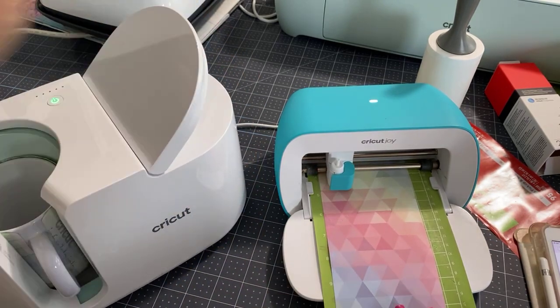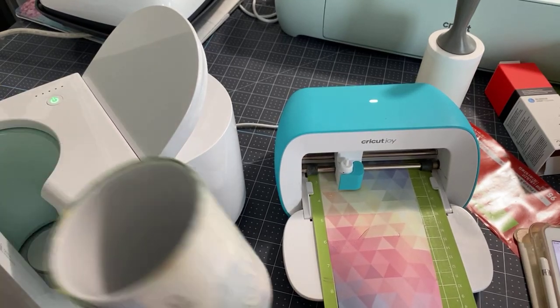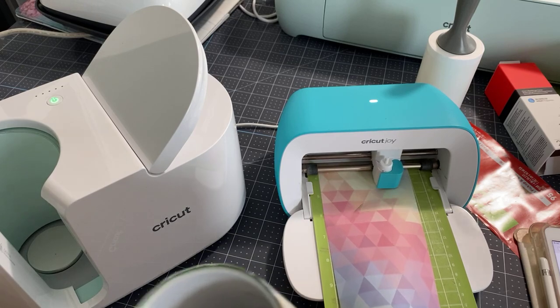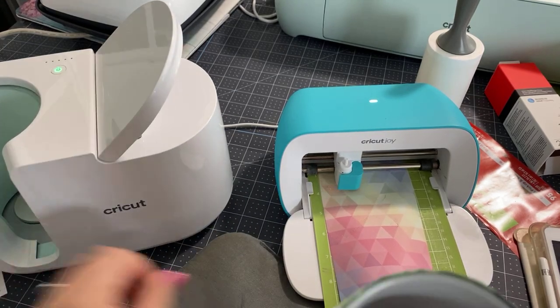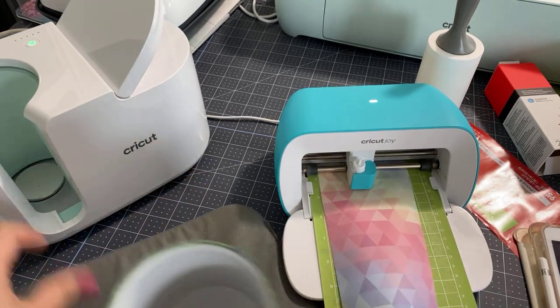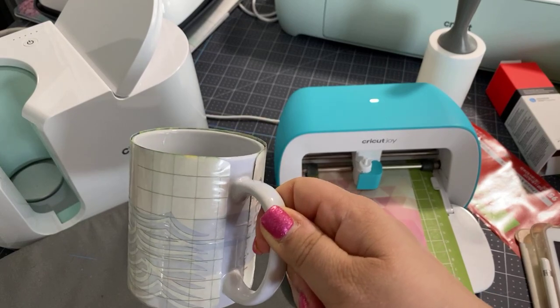I'm going to take this out — might be too hot. Now when you take it out of the mug press, it is very, very hot. I'm going to turn it off for a second. It's very, very hot. Be careful.